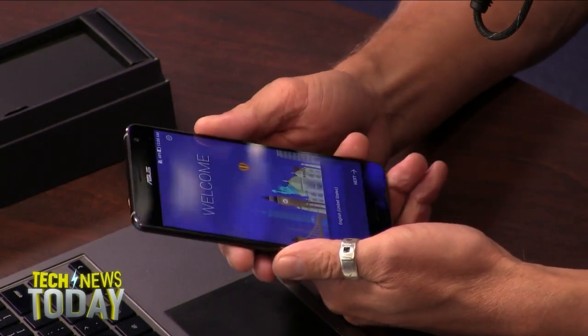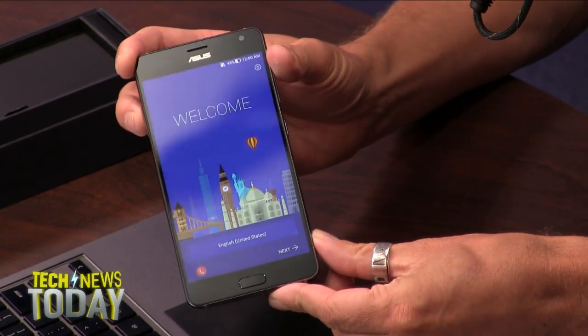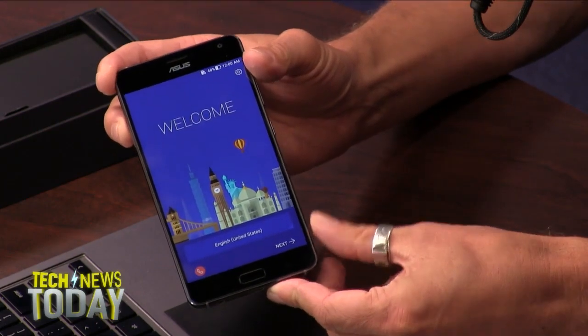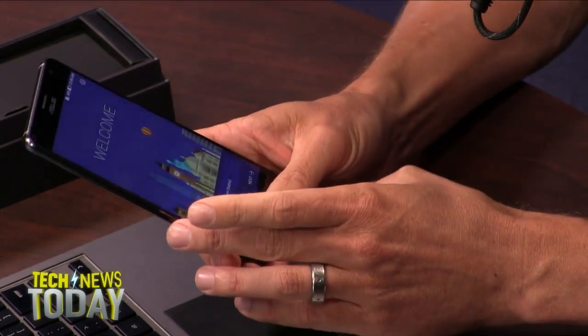I noticed there are bezels, even though we're moving towards a bezel-less society. The side bezels aren't that bad, but you've got top and bottom bezels. There's a fingerprint reader down there — actually, I'm not even sure that is a fingerprint reader.